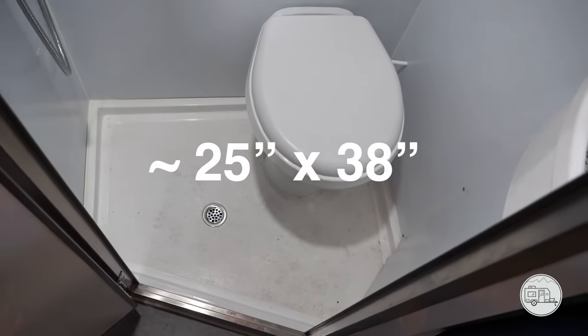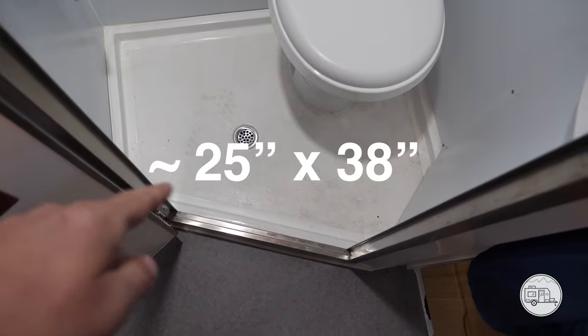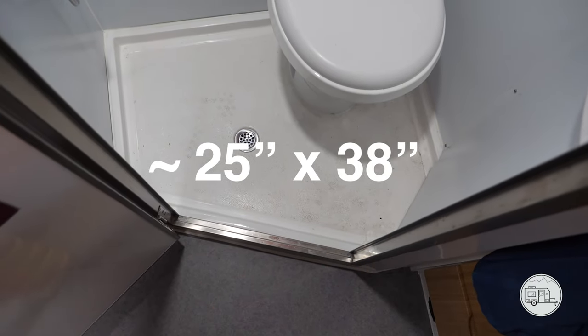What I first did is I took a measurement of the square dimensions, then translated these angles from that square dimension.